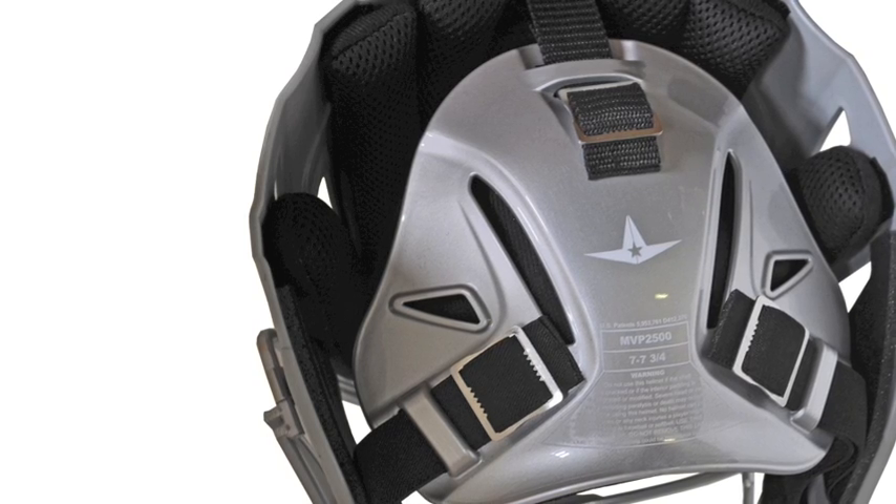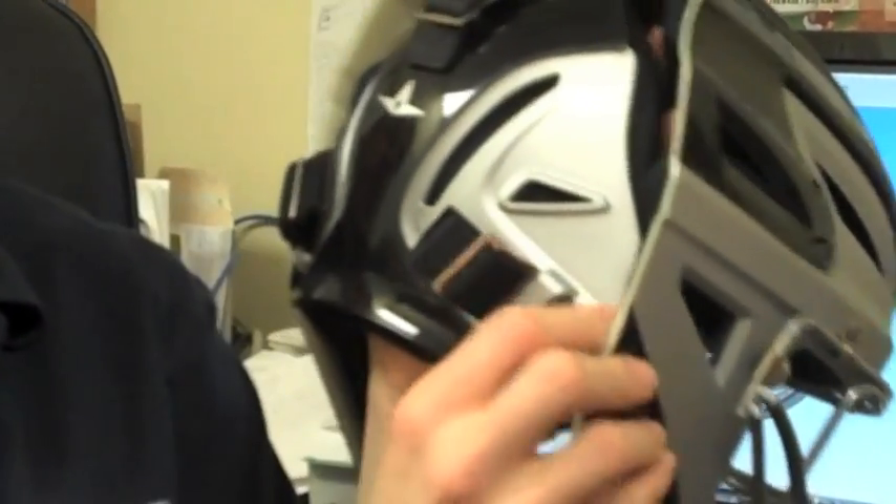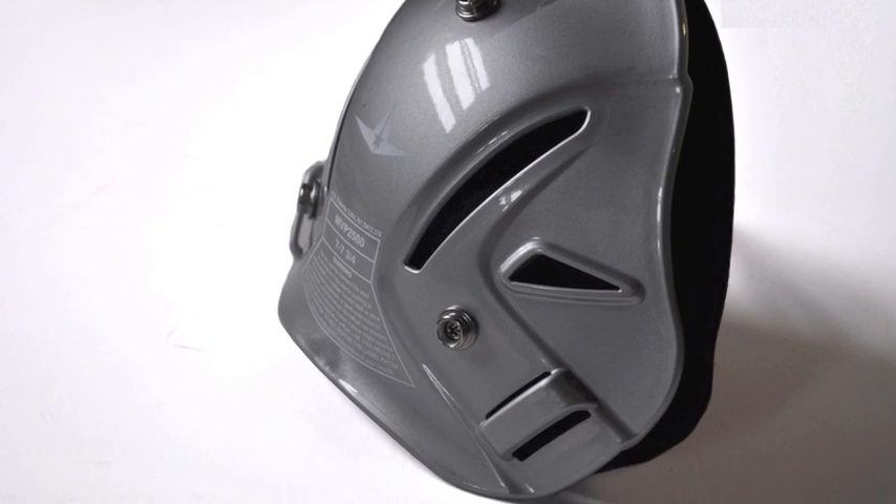We also redesigned the back plate of the new MVP 2500. One of the main things we did is create these bridges, with the straps running underneath them. The great feature is that even if one of the snaps comes undone, it's impossible to pull the strap through the bridge, keeping the back plate completely secure on the head — especially after you throw the helmet on the ground chasing a foul tip or a play at home plate.